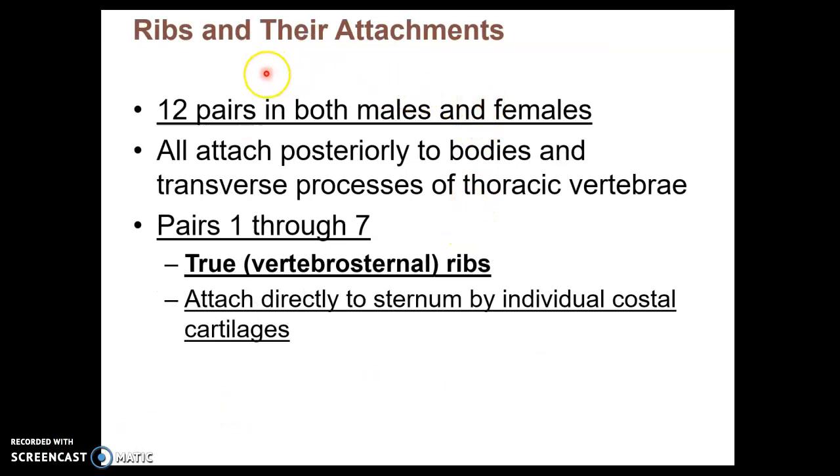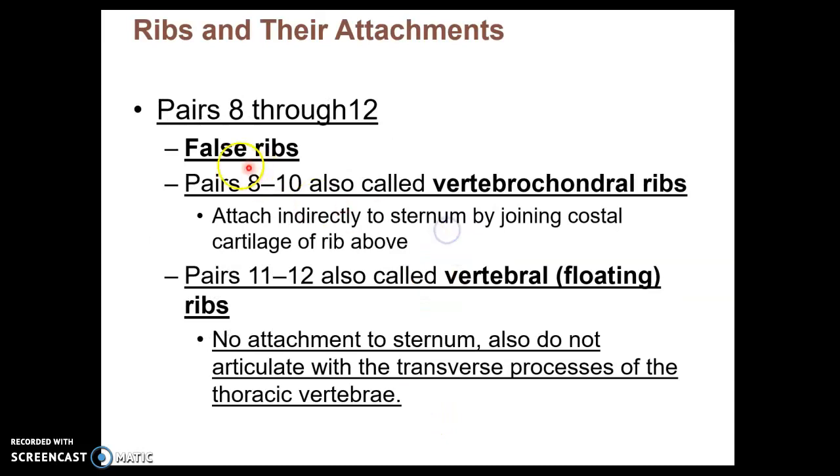The final part of the thoracic cage are ribs. There are 12 pairs of ribs, from pair 1 superior all the way to pair 12, which would be the most inferior. Pairs 1 through 7 are termed true ribs, or vertebrosternal ribs. Pairs 8 through 12 are false ribs, also called vertebrochondral ribs. Ribs 11 and 12 are false ribs as well, but we call them vertebral ribs.